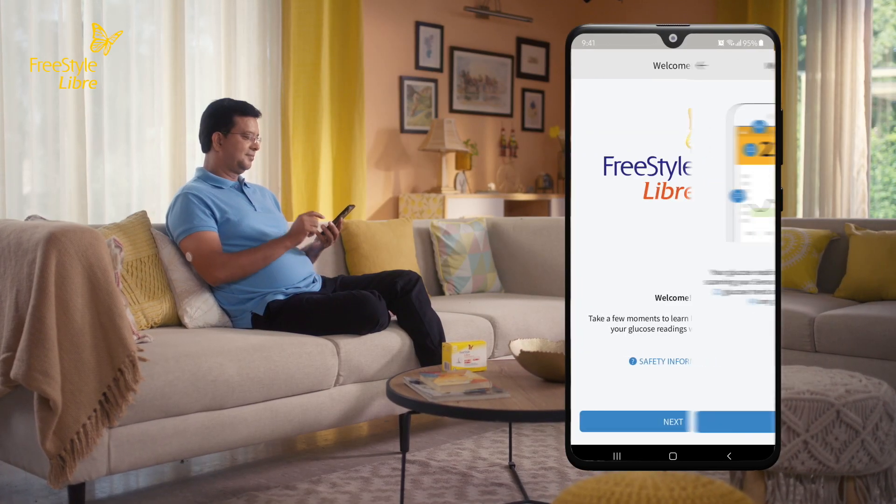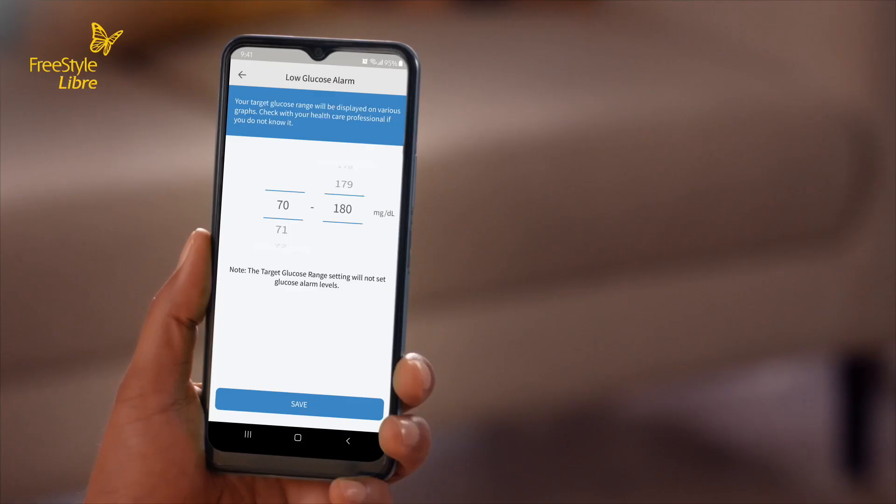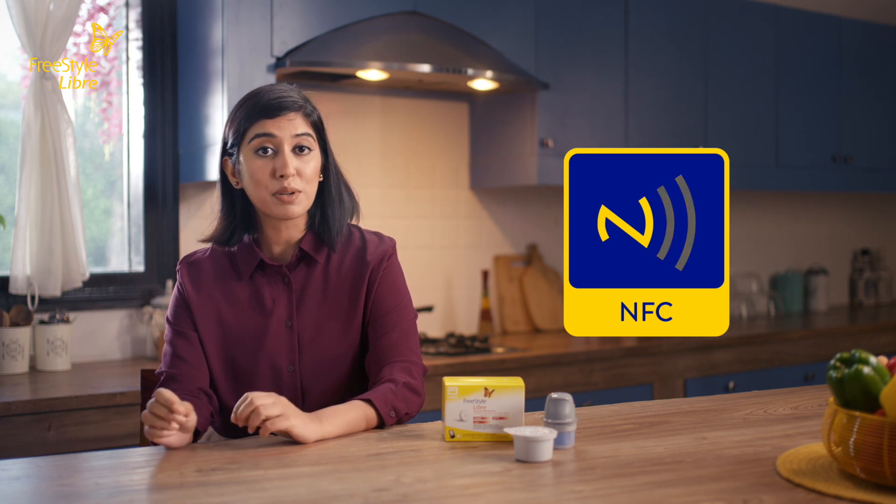Next, you will see some helpful screens that will guide you through the app. Complete the setup by setting your target glucose range as recommended by your doctor. Make sure that the NFC function is enabled on your phone before scanning the sensor. Follow the steps to set it up and activate it.